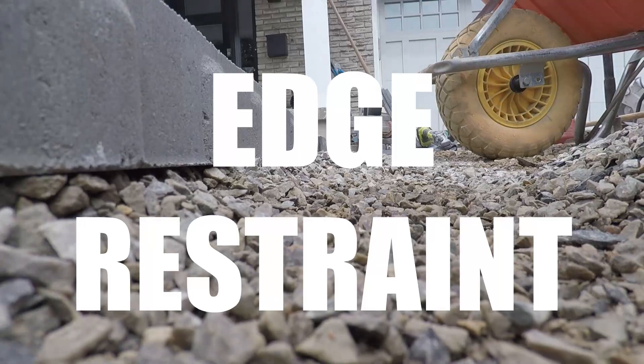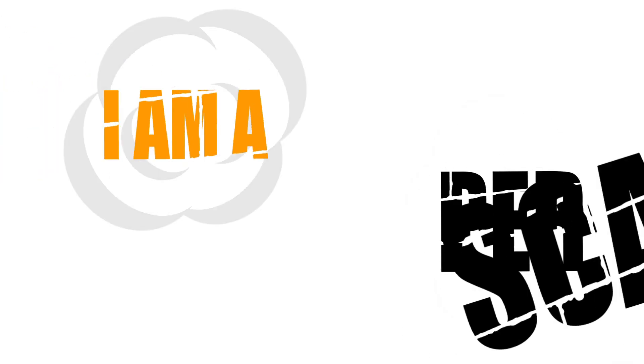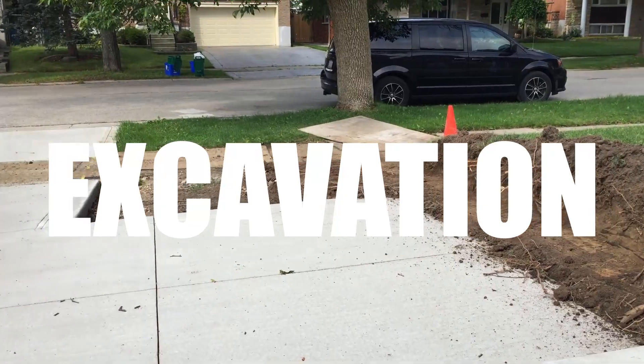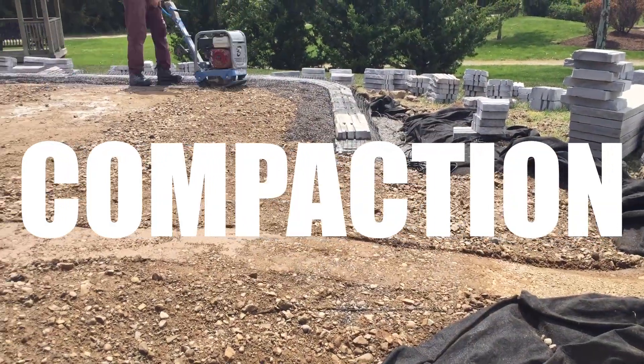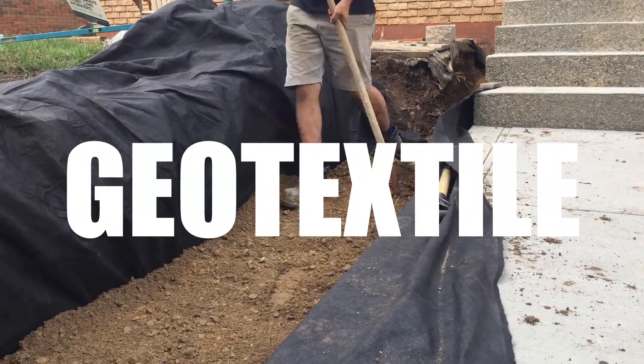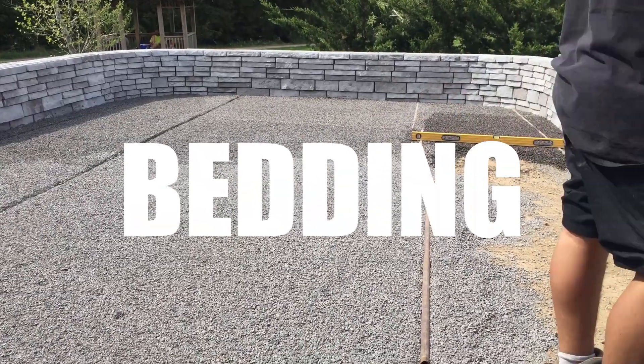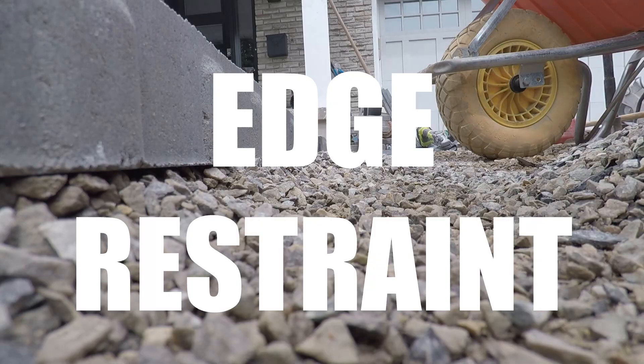What's happening, hardscapers? Today we're going to go over seven commonly overlooked paving mistakes when it comes to a paver project. These are seven aspects of a paver project that may go overlooked, and these can cause failures in the future. I have done a lot of lift and relays and I have seen these failures happen. This is not an all-encompassing list, but these are the most common things I have seen in my career owning a business and doing a lot of lift and relays.